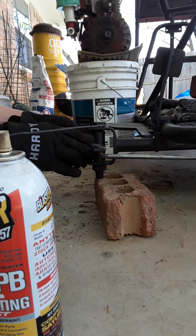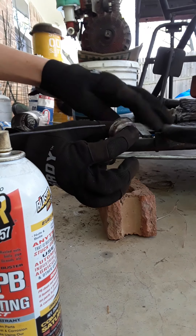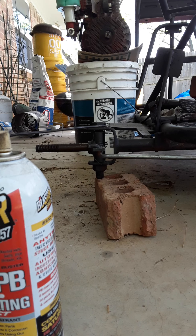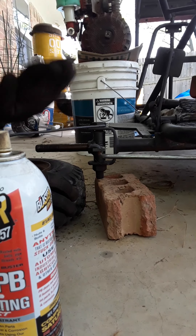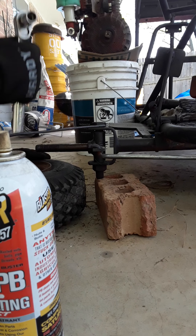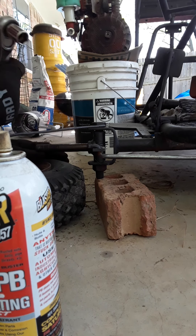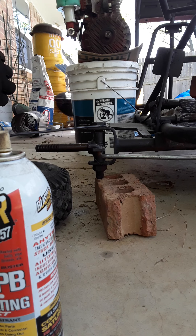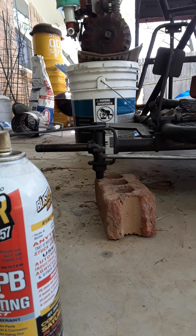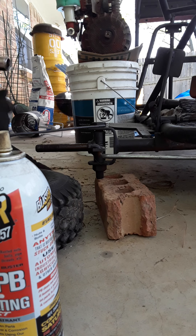That's a great improvement on before. The first time I was working on it, it would not move at all. There we go. That doesn't feel or sound good, but I'm just going to put it right back into the wheel. I don't really care about this bearing — I couldn't really care less if I broke it, because most of the bearings on this cart are bad. But I'm just going to roll with it.